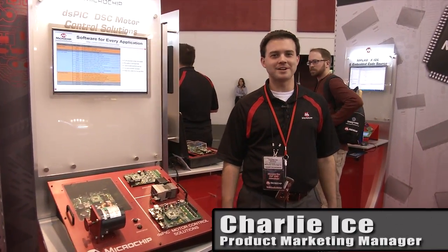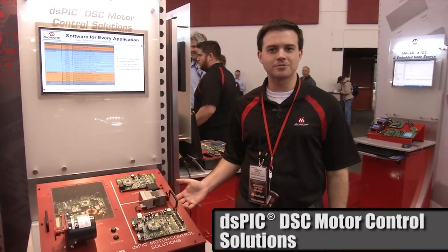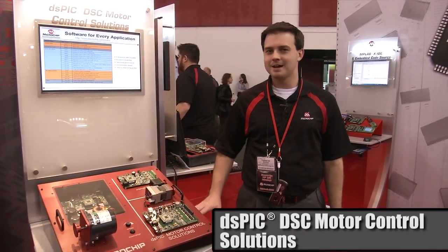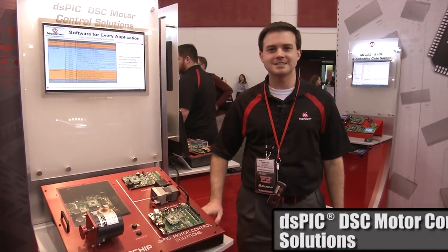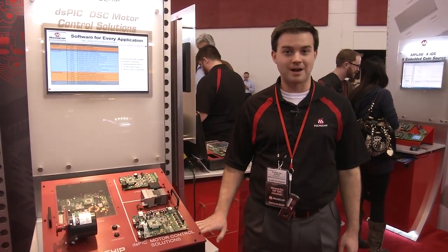I'm Charlie Ice, and we're at Design West. Today we're showing off Microchip's Motor Control Solutions for the dsPIC. Microchip's dsPIC is our high-end 16-bit digital signal controller that's able to control any motor you throw at it.